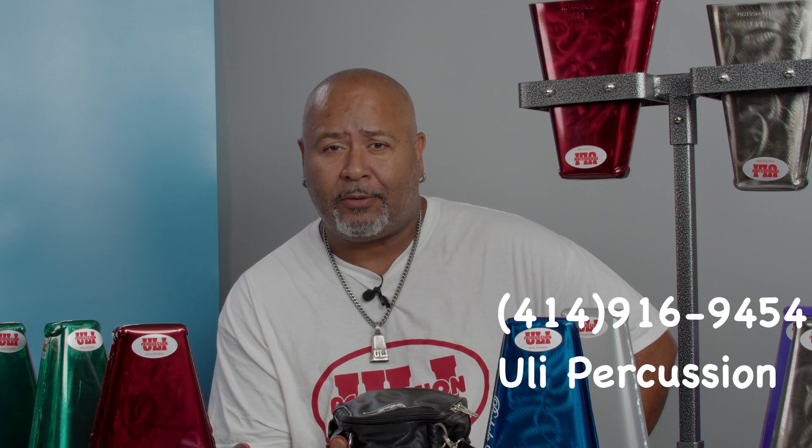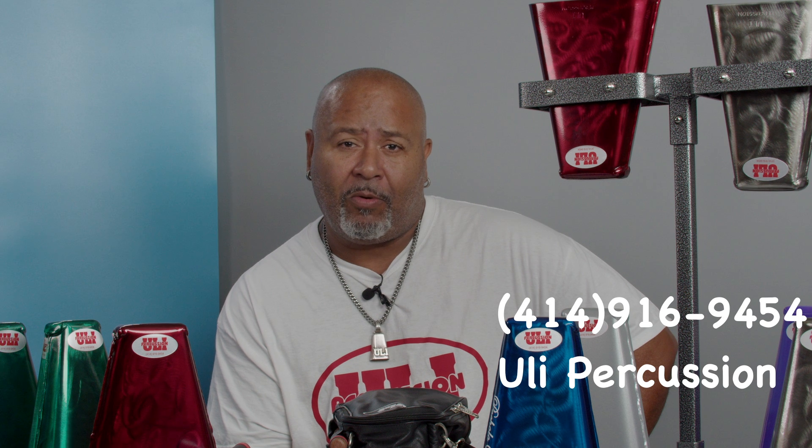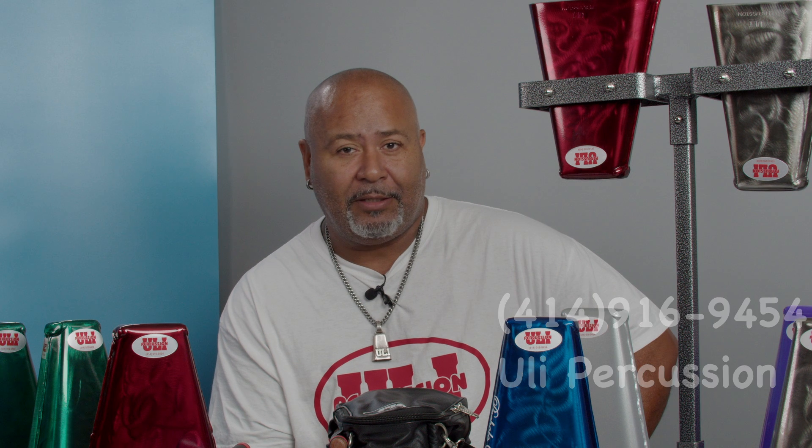Como se pueden contactar conmigo, puede ser por text o me pueden llamar en confianza. El se pueden contactar conmigo en Uli Percusion en Facebook. Recibo text y también mensaje en Messenger.